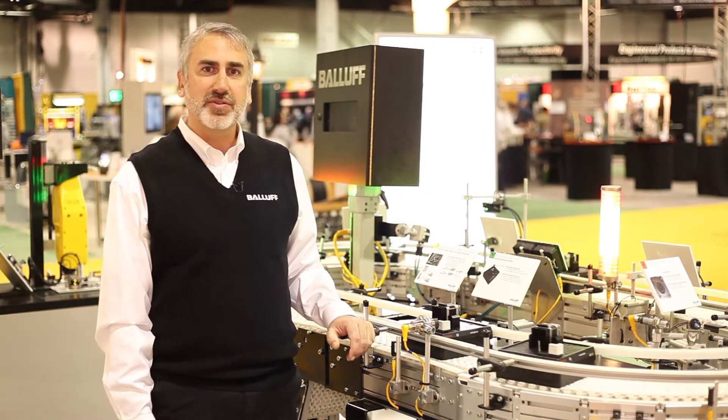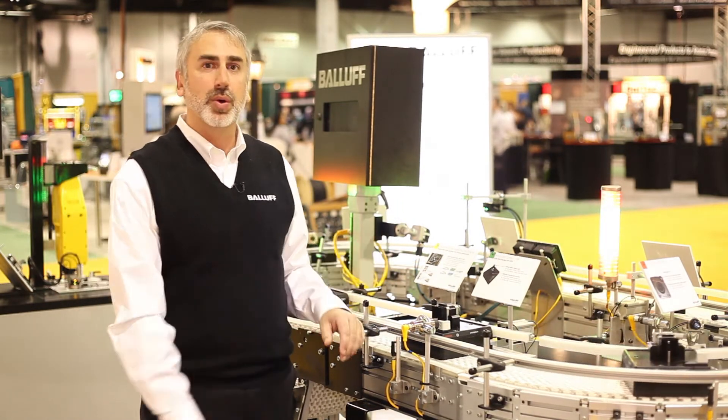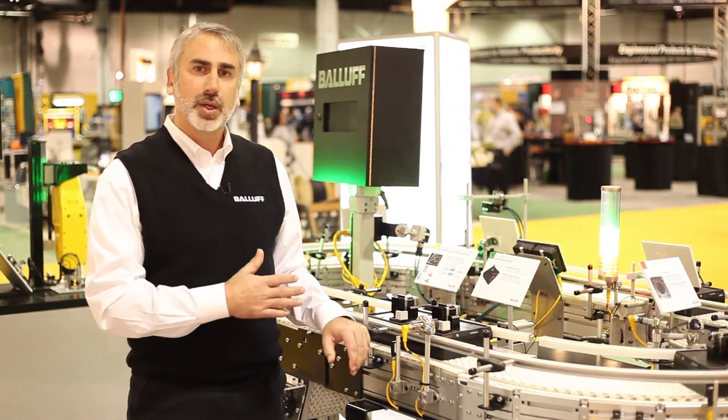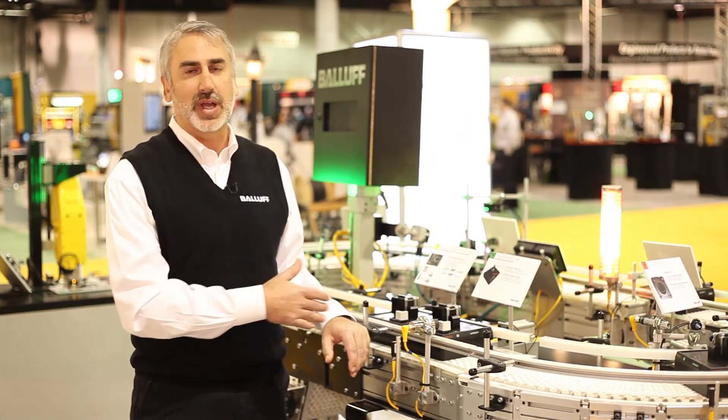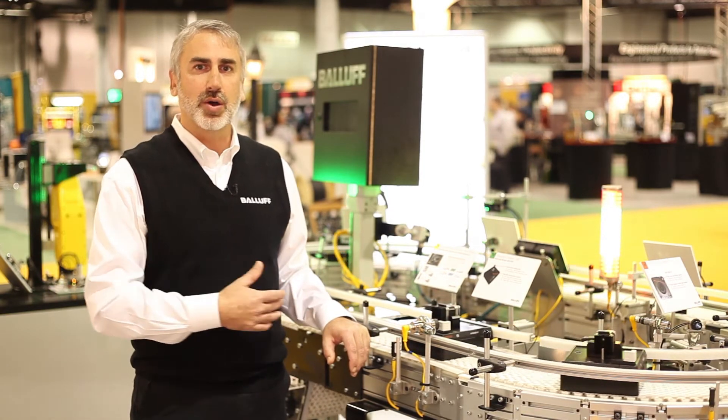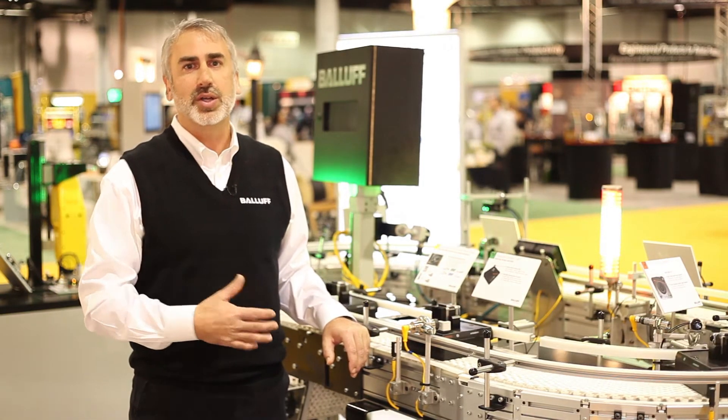The first step in any flexible manufacturing line is to load in what you want to build. Here, in this case, we load in through RFID onto this pallet. We load all of the parameters for this type of motor that we're going to build, and from that point forward we move through the process and the automation equipment is able to make that motor just as we specified.